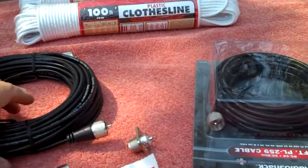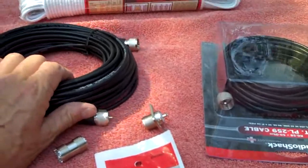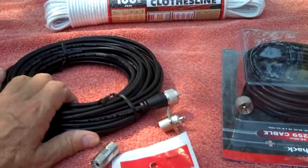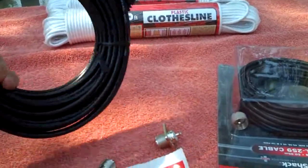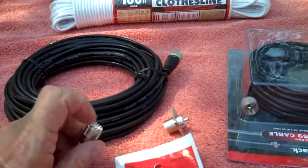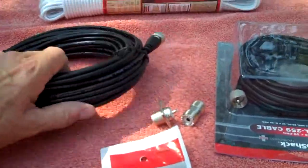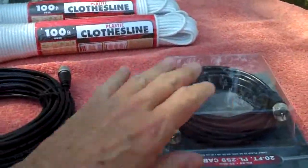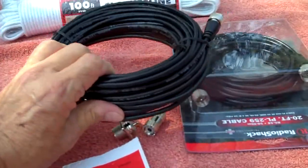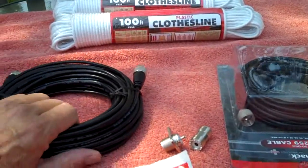Welcome back. This is Part 3 of building a G5RV multi-band antenna for my ham radio. In the last segment — video 9A — I mentioned having trouble finding RG-58. I went to Lowe's and they had RG-6, which I didn't want. I ended up at Radio Shack where I found a 50-foot piece and a 20-foot piece. It was the last 50-foot piece they had, so I was lucky. I think this will do for getting the antenna into the house and hooked up to my antenna tuner.